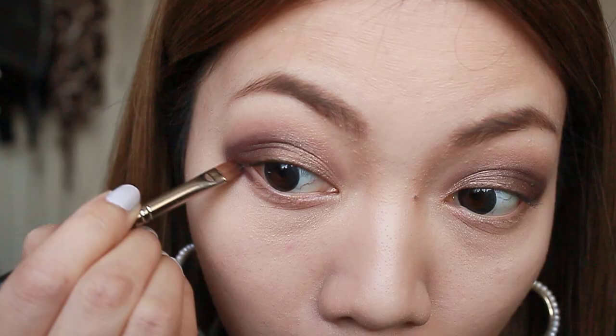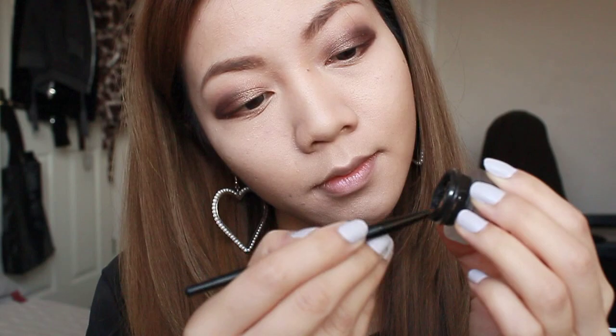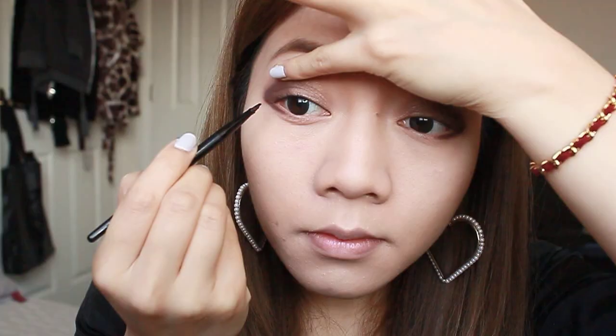Now taking the purple eyeshadow, I'm going to bring that on the outer corners of my lower eyes. Taking a gel eyeliner, I'm going to tight line my eyes. This will give an illusion of thicker eyelashes and larger eyes.